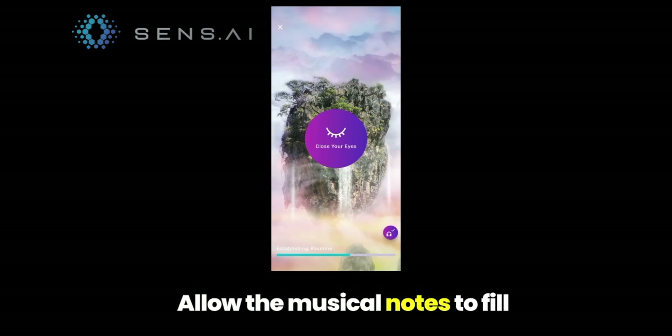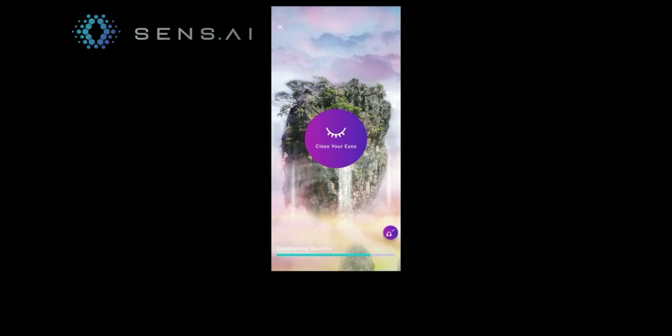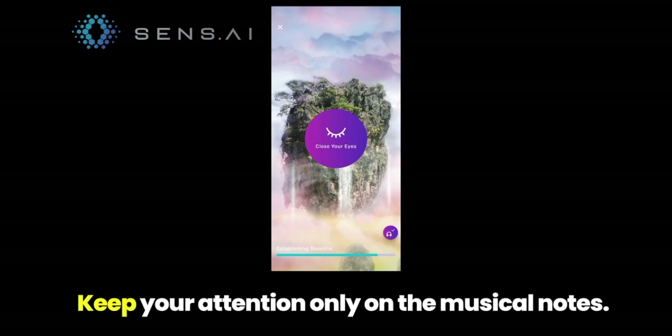Here's an example of what a Sensei session sounds like: 'Allow the musical notes to fill you and flow through you. Keep your attention only on the musical notes.' There's real potential that people will be more likely to use the Sensei over a long period of time because they actually felt that shift in their mental state, making them feel like they're genuinely getting something out of the meditation sessions.